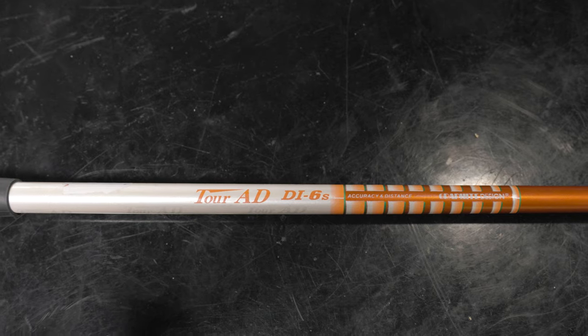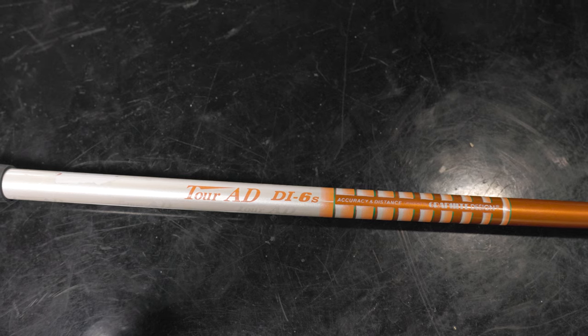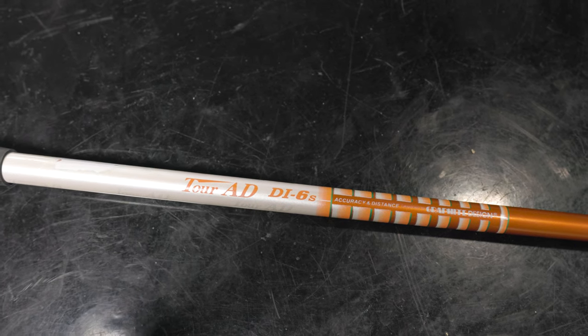The shaft I've got here is the Tour AD. That's one of the premium options in the TSR-2 line. So not messing around with the driver setup for Emma here.